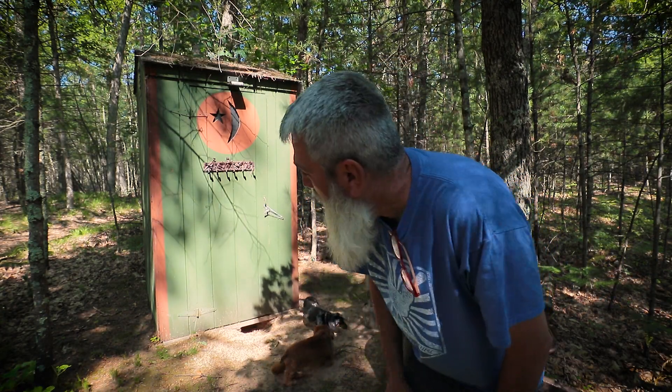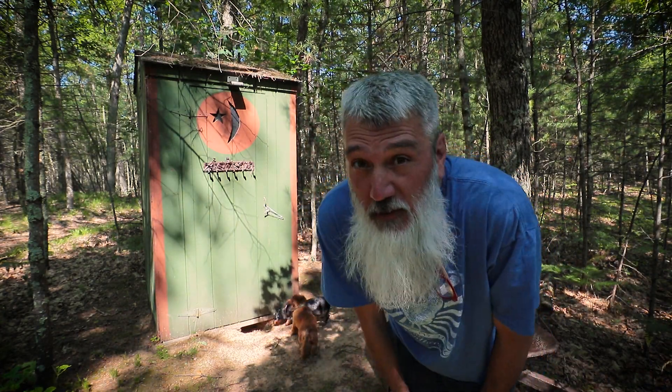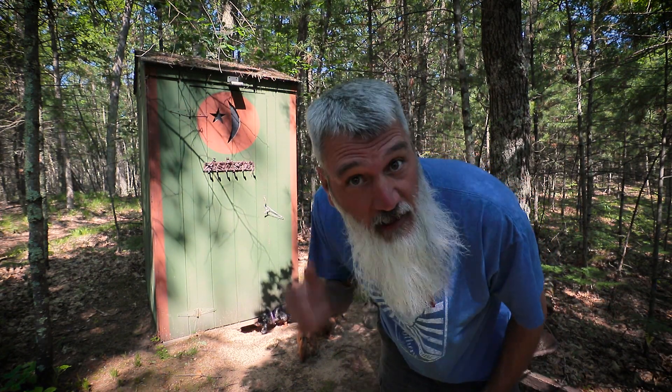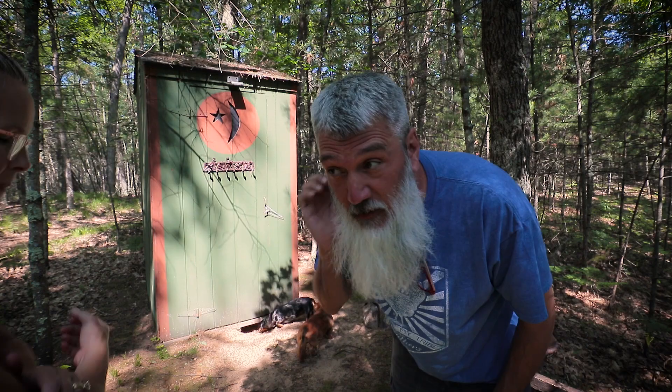We have this problem at our cabin, specifically with our outhouse. All of the soil here is really loose sand, and about once a year we have to come out and re-dig the hole for our outhouse, which sounds disgusting but it's not that bad. It doesn't really fill up with waste — it fills up with sand, and the sand kind of acts like compost layers.